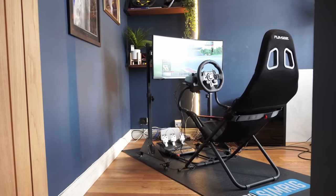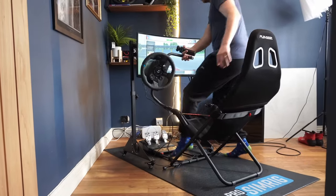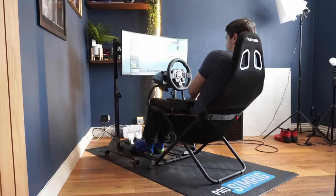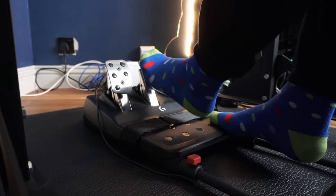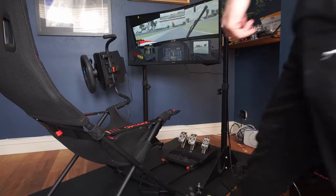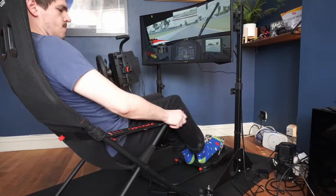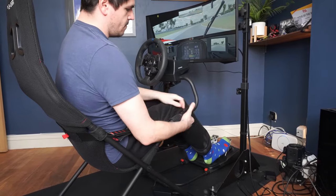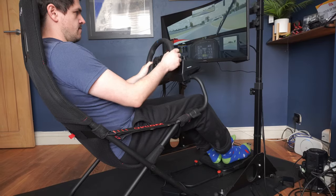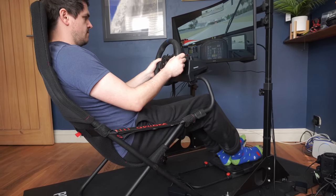I'm around 6 foot, and whilst I find I'd definitely like another centimetre or so of distance between me and the wheel, the pedals can actually be positioned beyond my reach, so there should be little trouble if you're a full-grown adult. I've got a 36-inch waist and I can fit in the seat. Weight-wise, I'm over 90kg and it doesn't make me feel like it's going to collapse on me. There's a 120kg limit according to Playseat, so it should cover everyone who has less than one Big Mac a day.